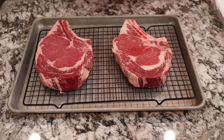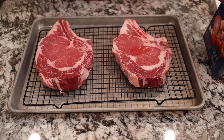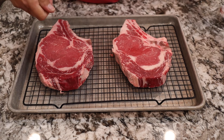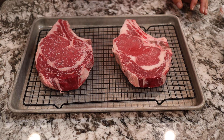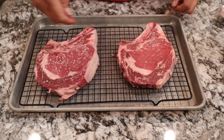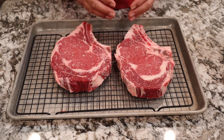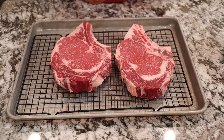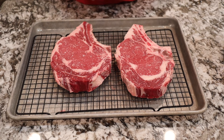We have some kosher salt — you can use regular salt too if you want, just make sure you don't over-salt it since it's harder to see. Take about half a teaspoon on each side. Get that salt onto the steaks, flip them over, and salt the other side too. These were inexpensive, on sale at $4.97 a pound — we paid just a little over $12 for these. Dry-brining them the night before is the key.